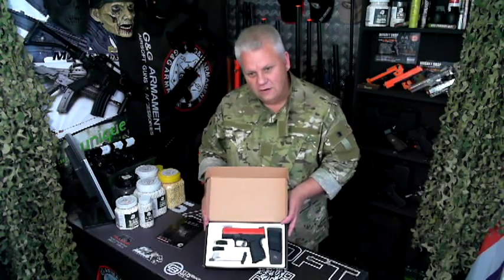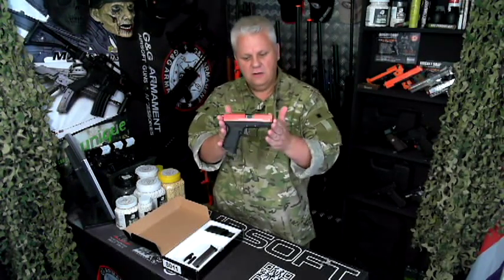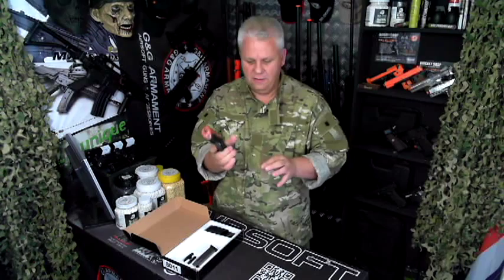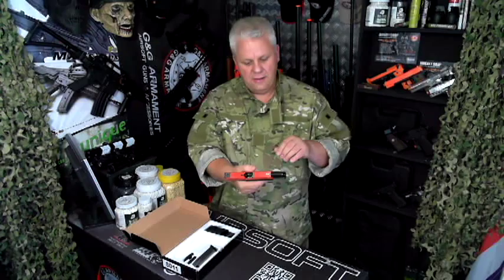You get a lot in the box, a lot of kit. The Springfield looks very much like a Glock — it's a bit shorter, a bit stubbier. It feels really nice. You have full blowback as I say.